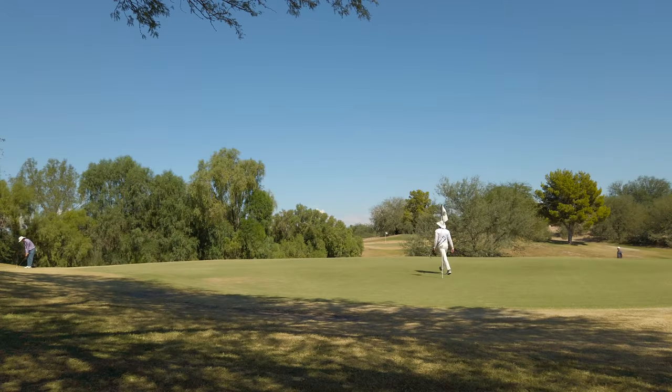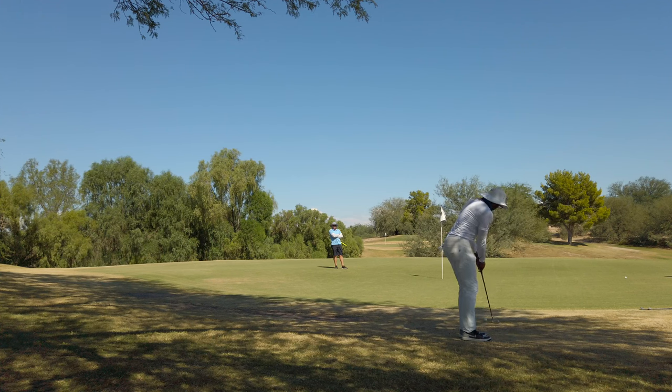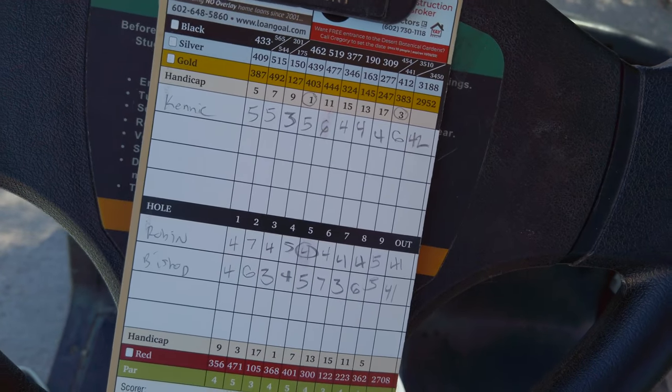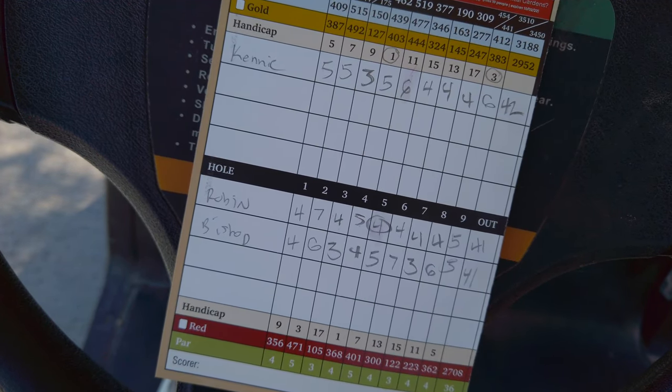You have to be your biggest fan when things are tough and nothing's working, but there's something inside of you that says you just have to hold on. I lost the ball on the ninth hole, so I doubled it. I came in paying both Robin and Bishop five dollars each. Could have been an easy 40 on the front, but nope — had to go and lose a ball on the ninth hole. It's a 499-yard par five — 500 yards. Let's do it.